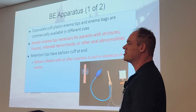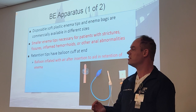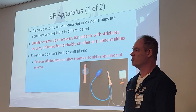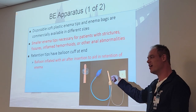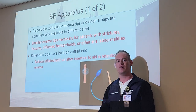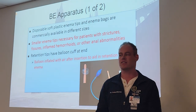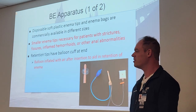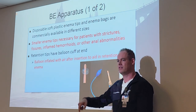Retention tips have a balloon cup at the end. When you insert anything into the anus, the patient naturally tries to push it out. So the balloon will be inflated with air after insertion, not before — don't try to jam it up there with the balloon inflated. It aids in retention of the enema. They're going to feel a lot of pressure and may still try to bear down and push it out. In some cases they can still push the balloon out — I had a patient shoot that balloon out fully inflated and it hit me in the face.